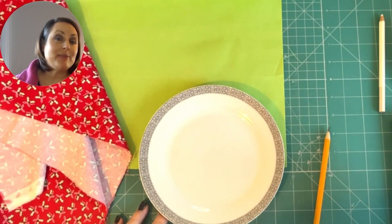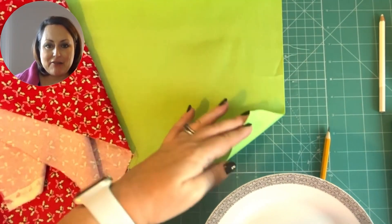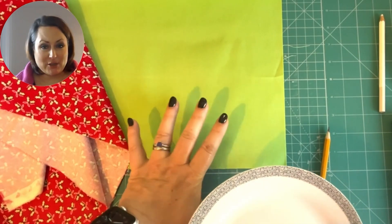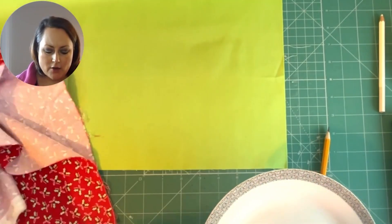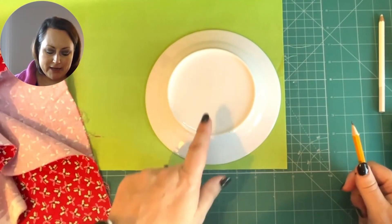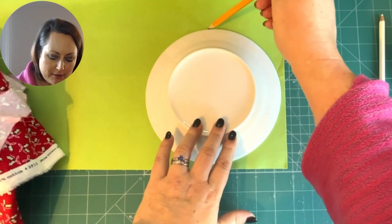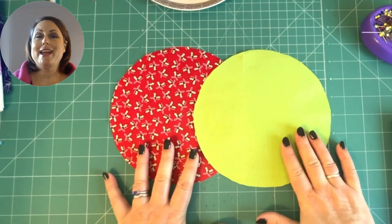The first thing is to create two circles. Get the wrong side of your fabric — if you've got a plain fabric, it's dyed all the way through so there's no right or wrong side. But on a printed fabric there is definitely a wrong side. On the wrong sides of your fabric, place your plate and draw round it. You need one circle out of each of your fabrics. Draw around the plate and cut those out so you end up with two beautifully cut out circles.